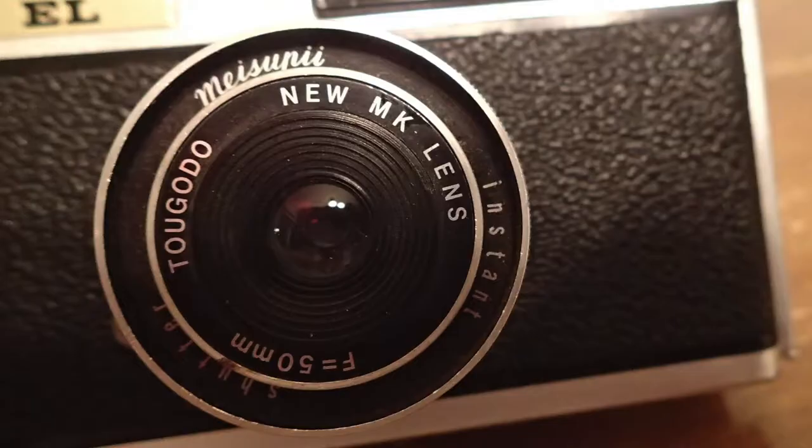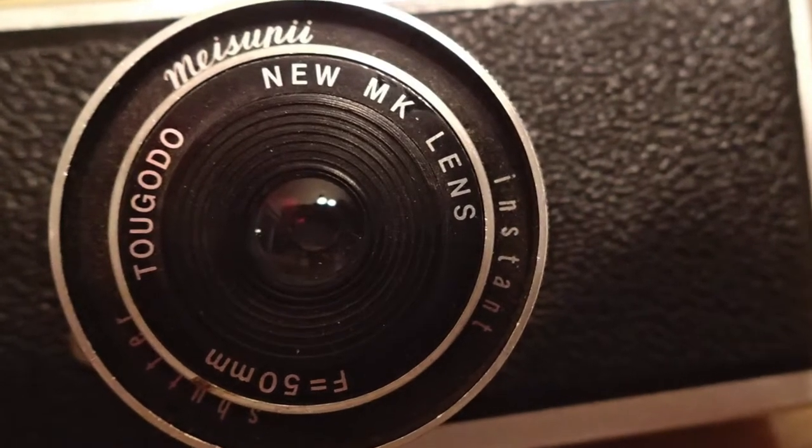Information varies a bit as to how long it ran — at least into the 70s, maybe as late as 1980. It has a Togodo new MK lens, 55mm. Apparently some of these have a variant labeled a Makor lens. The company dates back to 1930, then production was disrupted by World War II, and there were several splinters and variants and stops and starts after World War II.